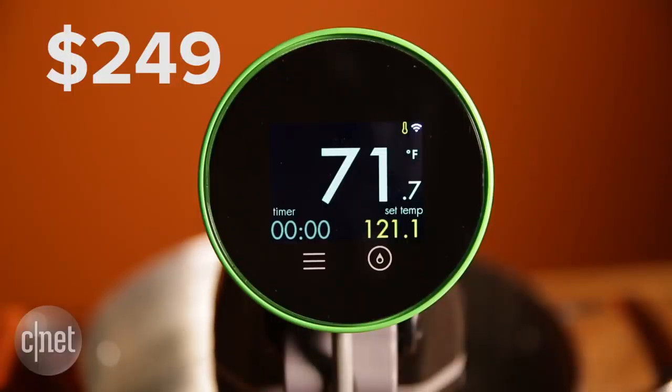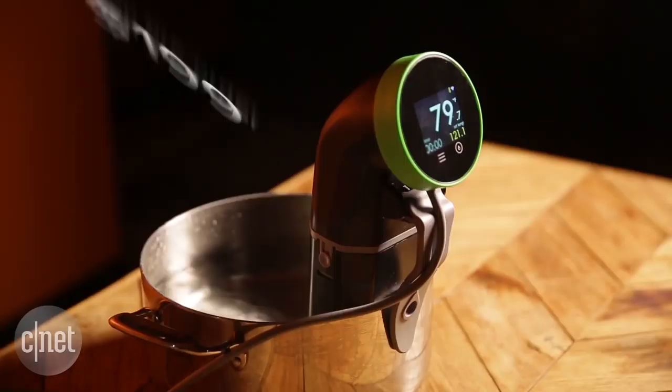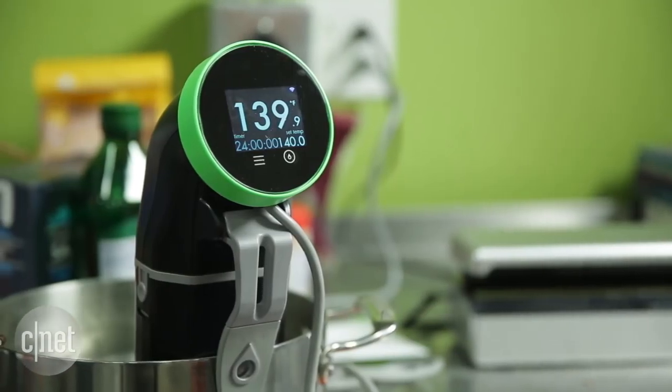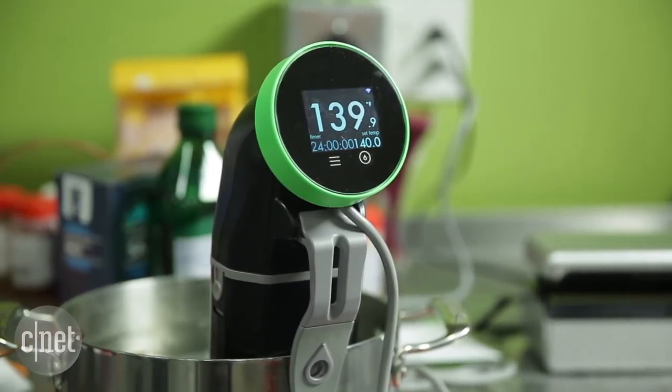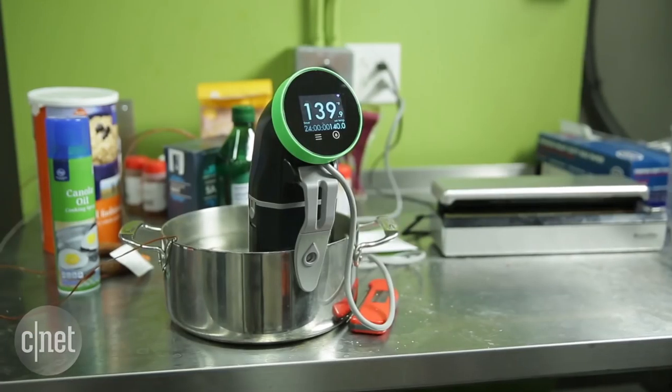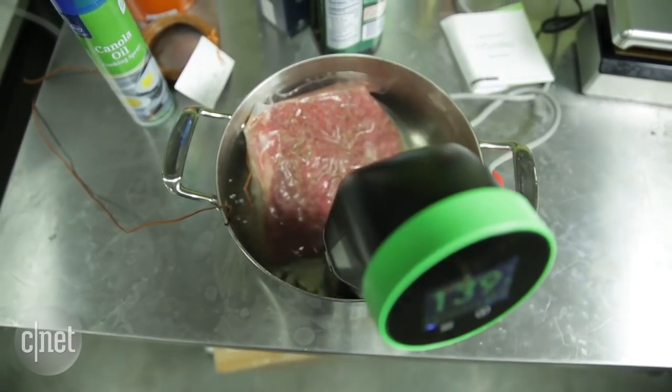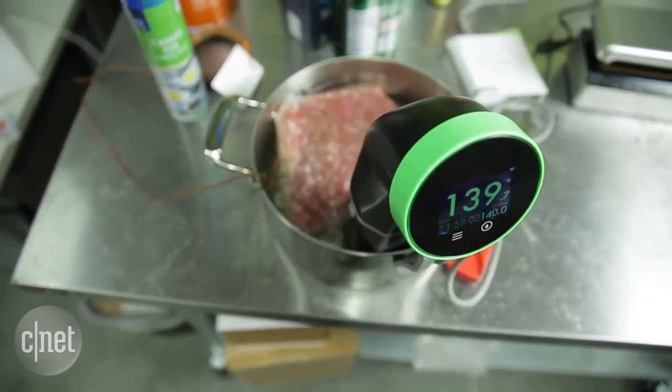The Namaku Wi-Fi is going to sell for $249, but you can pre-order it on the company's website for $199. When you look at all the other sous vide products out there, a lot of them have connectivity that's a lot more useful and helpful than what the Namaku currently offers. Unfortunately, this product is not at the head of the sous vide pack.